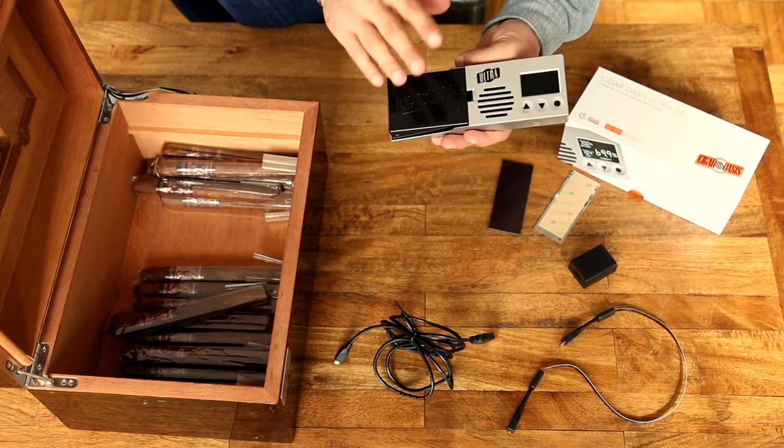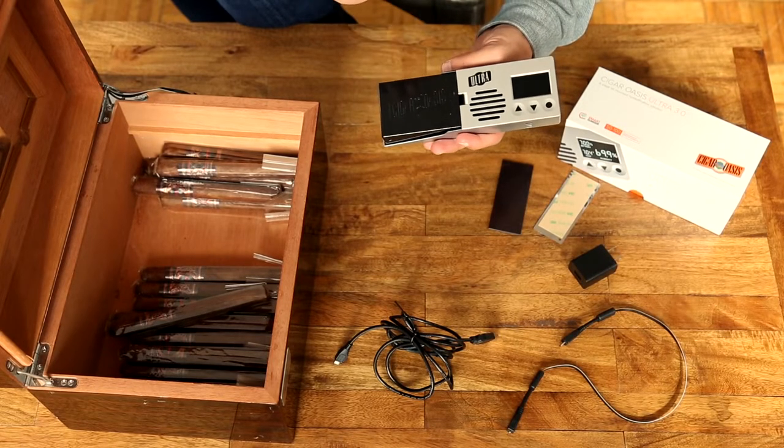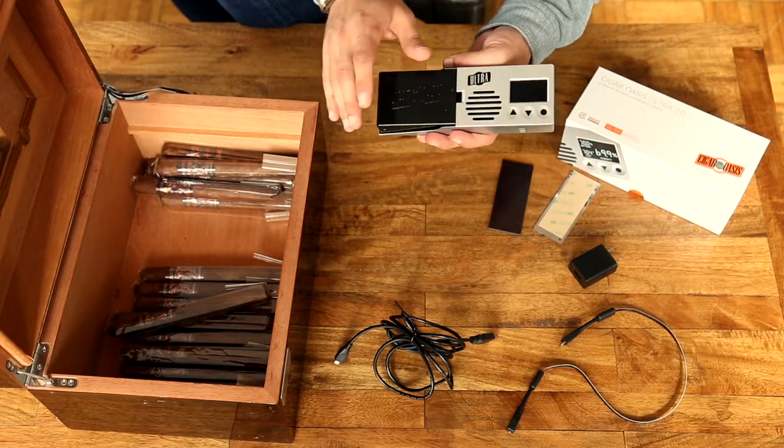Whenever you need to refill the cartridge, see the refill video or the instructions. For the Ultra cartridge you'll soak it in a bowl — you'll see all that later. Otherwise it's popped in and ready to go.